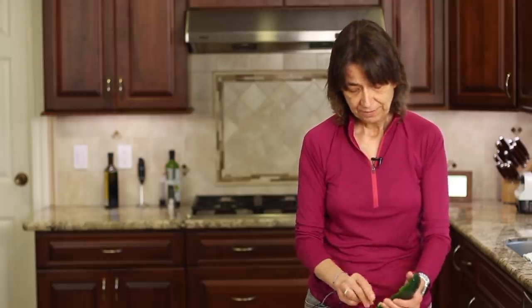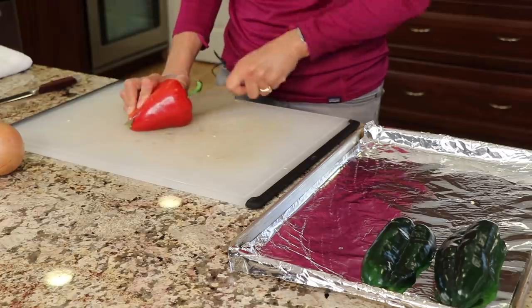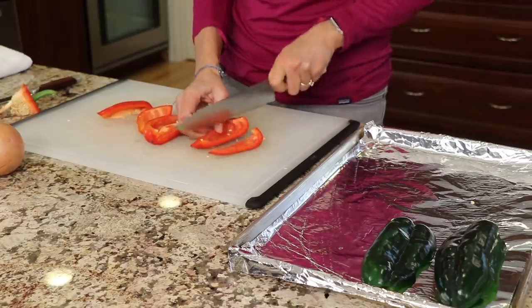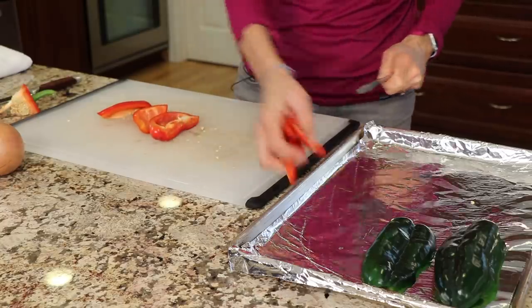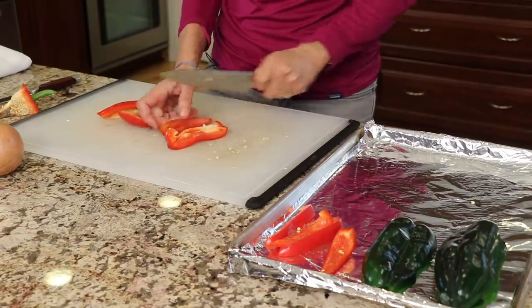Be careful when you're working with hot peppers not to touch your eyes or your face. I'm just going to place these skin side up on my pan. I have a red bell pepper here which I'm going to cut up into pieces — we're going to cut it into about half-inch strips. Place those on the pan. You don't want to crowd your pan; you want everything to be able to char up without steaming.